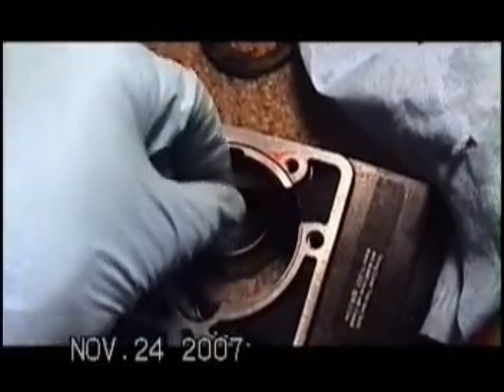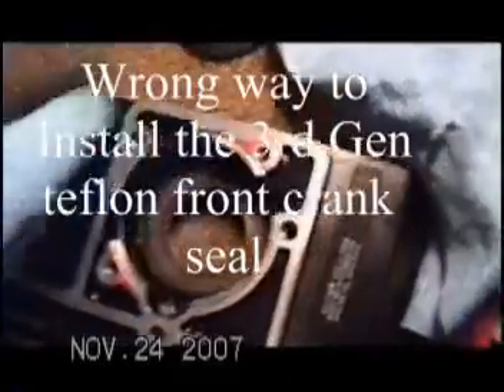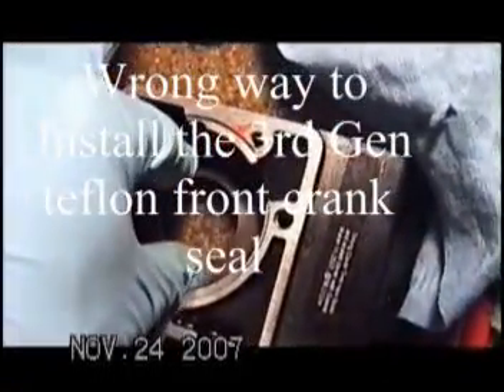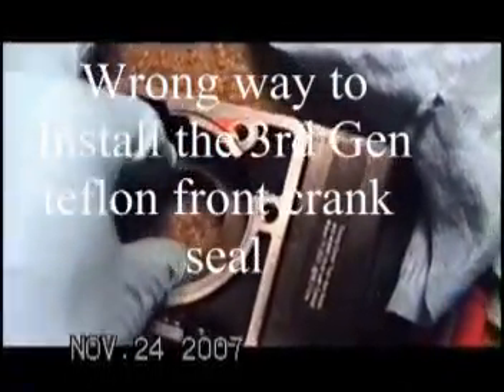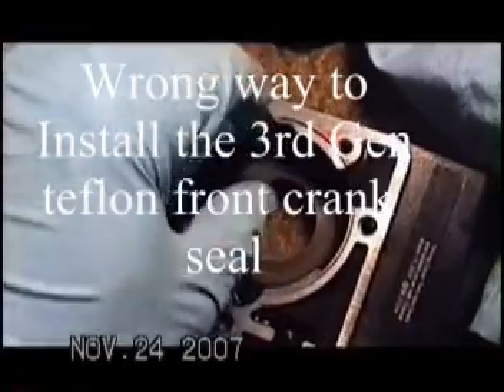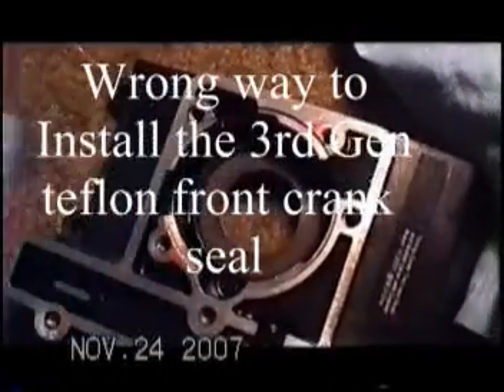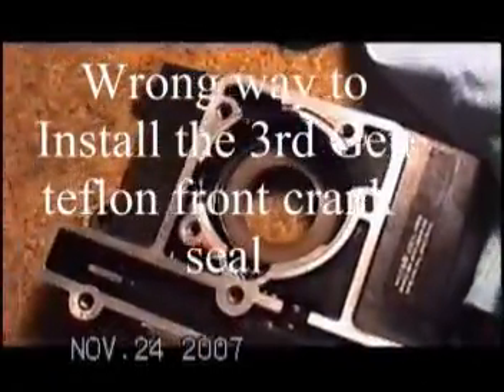I had a mistake where the seal leaked. I turned it around like this because it seemed to make sense, but this is the wrong way to put it on — if you do this, it'll leak. You have an option: you can order from Max BMW Online the first generation seal, which is rubber and is easier to install. Remember, the arrow indicating rotation is always facing out, and the smooth side always faces into the engine.